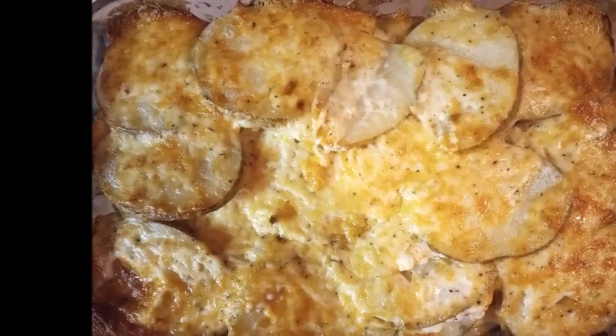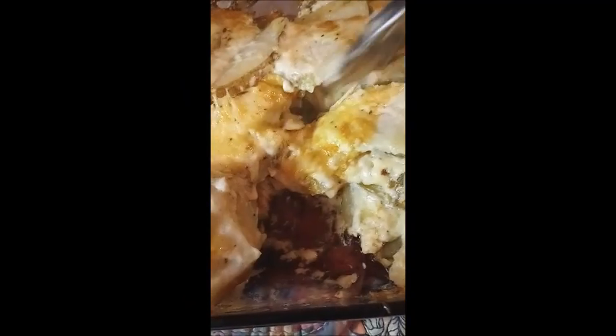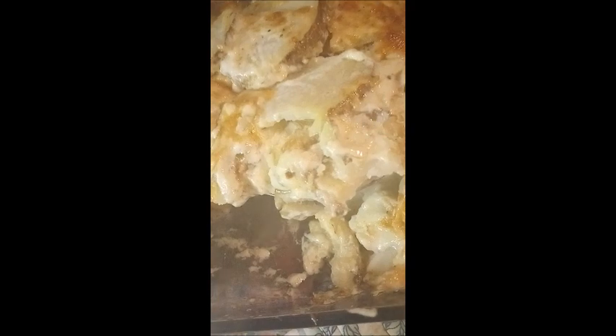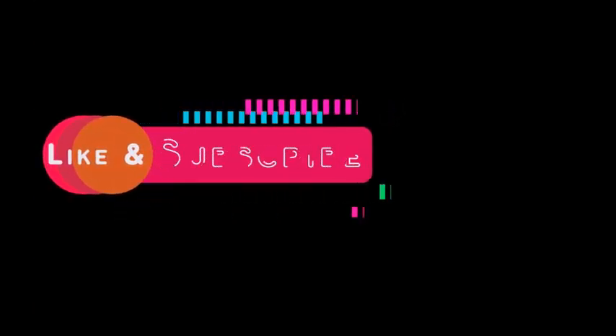The potatoes came out nice and cheesy. I use a fork to stab them to check if they're soft enough. When I make scalloped potatoes like this, I uncover them for the last 10 minutes or so to get some caramelization on the cheese. You can see when I'm scooping it out that it's a nice creamy potato — everyone who ate it said it was very delicious. I didn't eat it myself of course, because I'm low carb.